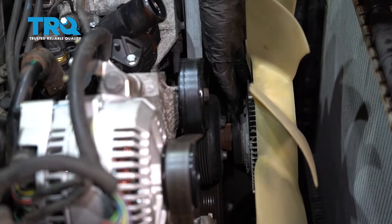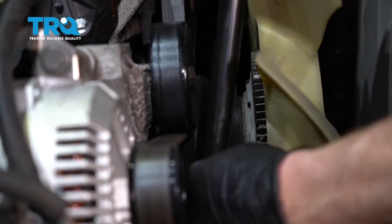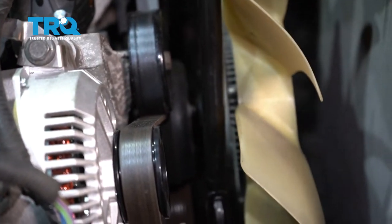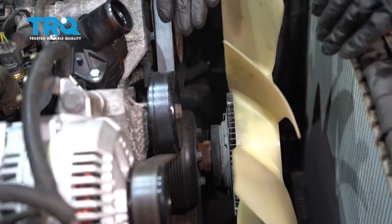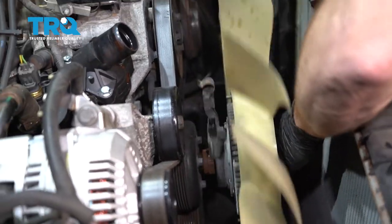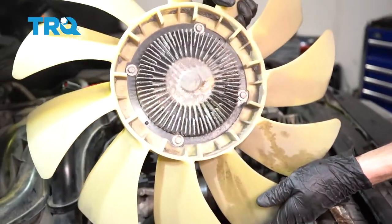Let's reach down here and spin this right out of the way. The next thing you're going to want to do is remove the fan from the water pump. To do that, you're going to want a little air chisel tool like this. Get it right on the 36-millimeter nut and now we're going to turn this counterclockwise. Go ahead and spin it right off — just be careful when it comes free, you don't want it to hit your radiator. Remove the fan and set it aside.